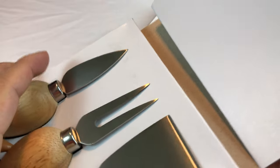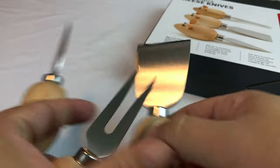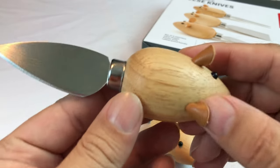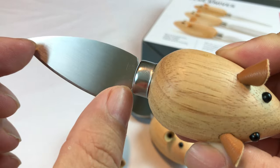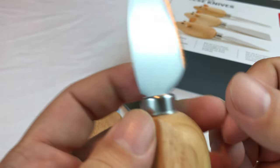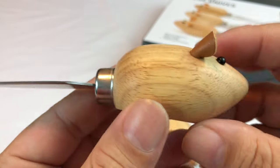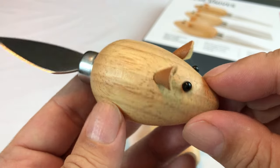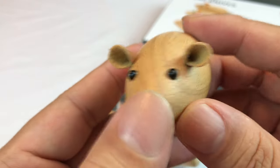Here they are. The cool thing about these little cheese knives is that the set is pretty cheap. And if you don't have cheese knives, you may need them anyway. So you get a little blade — looks like about a two-inch blade on here. This is a real knife, stainless steel.